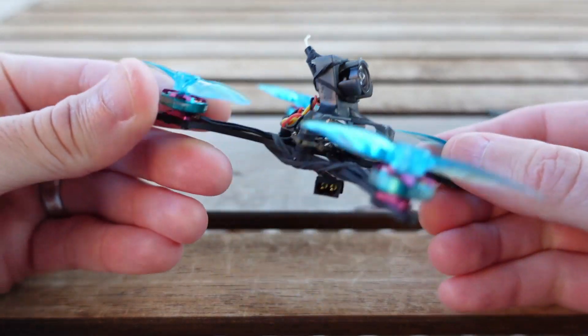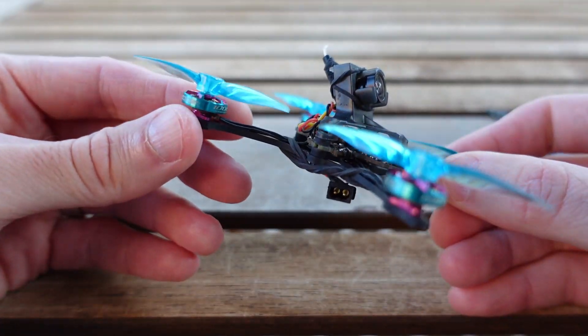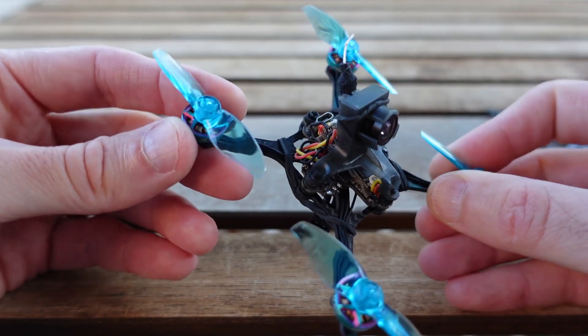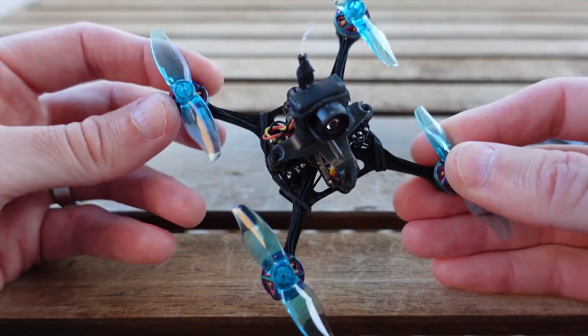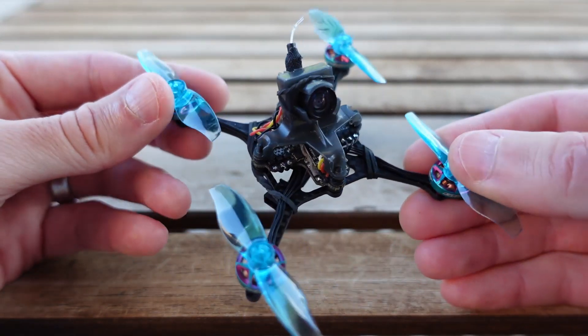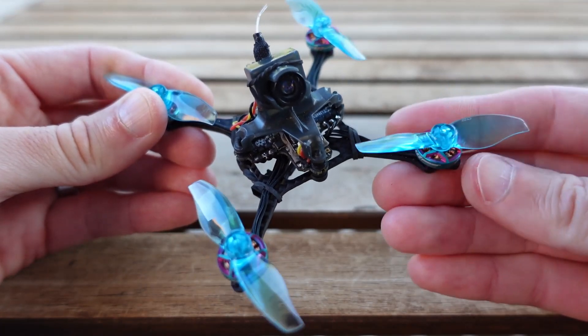There are several motor options with these little 1002s — RCN Power has them, Flywoo has them. Happy Model just came out with a set. Ubi Drone put out some 804s, which might also be useful here. And these Gemfan 2015 props are really nice. I like them a lot.